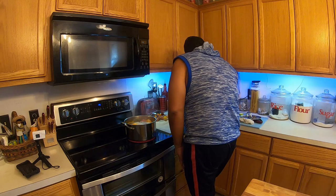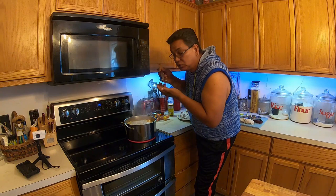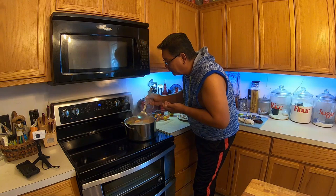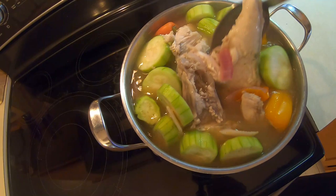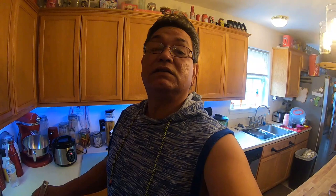Check it out — you gotta taste it! Pretty sour, but that's how a sour soup should be. That's pretty good stuff! Everything is in there right now — we got the fish in, we got the gourd plant — everything is in there. We just gotta give it about 20 minutes, let it simmer. Can't wait because I know this is gonna be awesome.